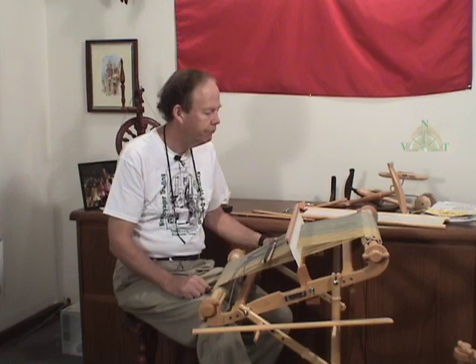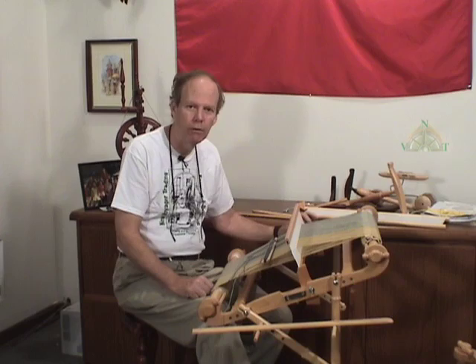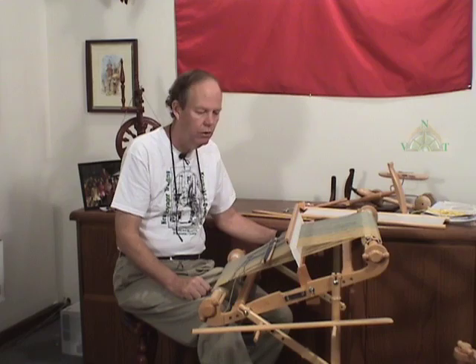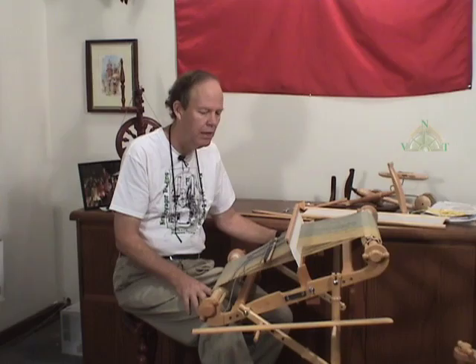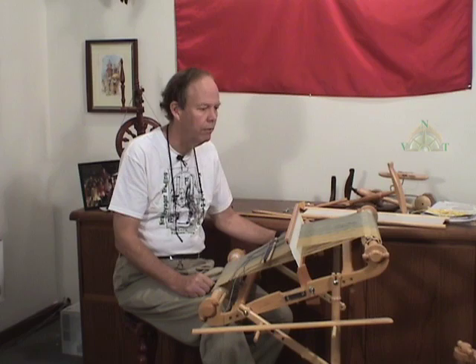A rigid heddle loom — and we'll describe the parts here and why it's called that — this type of weaving has been around for thousands and thousands of years. It's not something that's new or modern or a recent invention. The concept of rigid heddle weaving is well understood, and it has its applications for various types of projects that make it very desirable for doing certain things, more so than other types of looms. But it's also a fairly versatile loom and you can do a lot of different things with it.